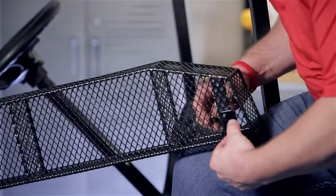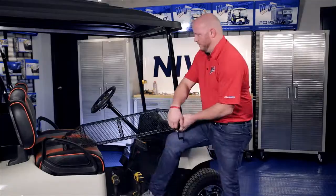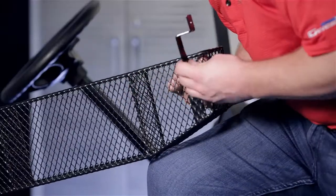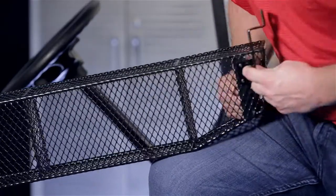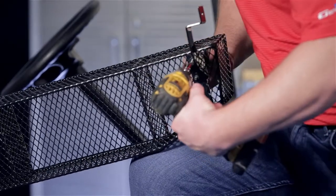Now we're going to use 6 millimeter hardware and attach our brackets to the bottom side of our basket. You can now tighten your hardware.